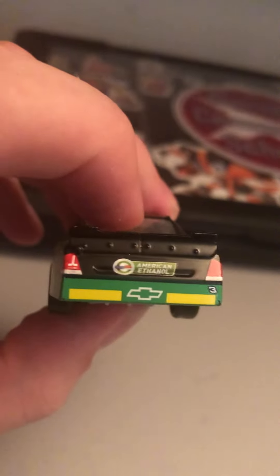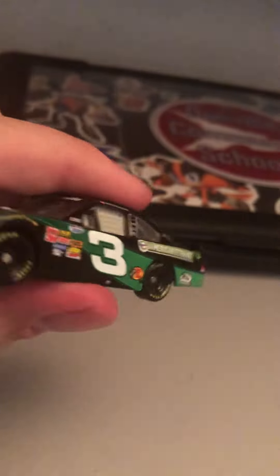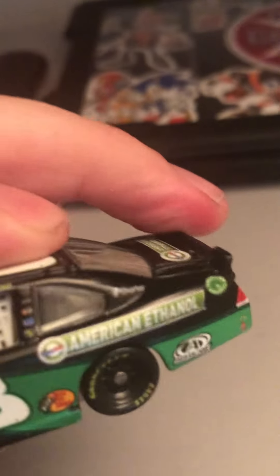On the back, you can see he was a rookie in the Nationwide series in 2011. Also got the Chevy Bowtie. And on the side, it's basically the same. Get a look at the chassis here — just recently got this from eBay. Also, look at the spoiler.